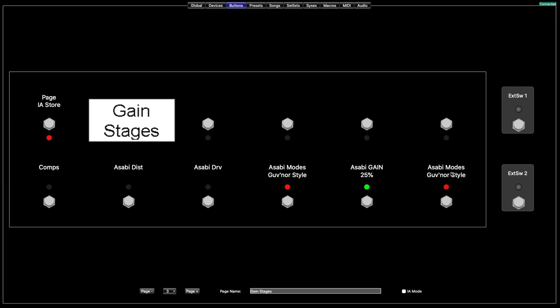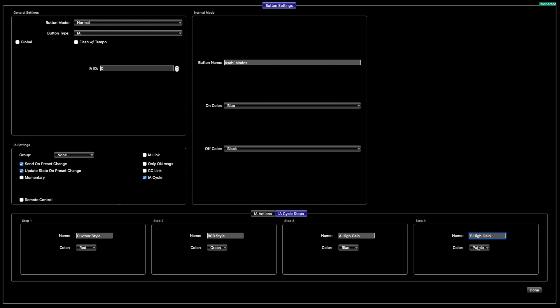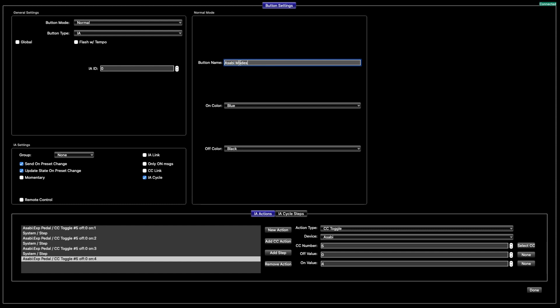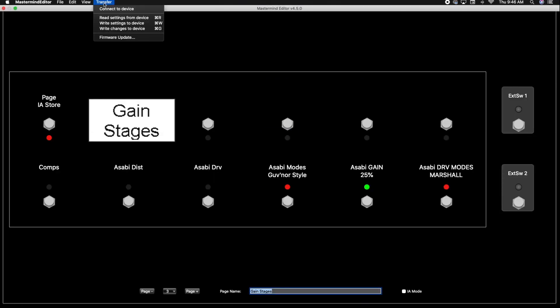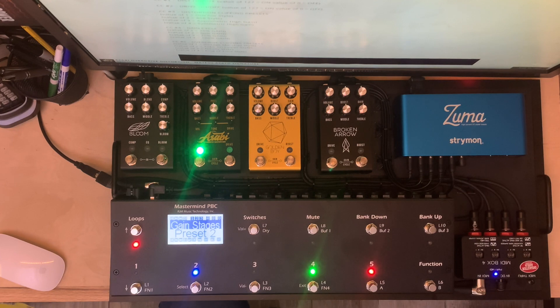Besides doing the same steps for the drive side, everything we did right here is exactly the same as you'd do for the Asabi drive side. You can right-click, paste, and change it — it's actually CC5, not two. So if you're going to change your drive side as well, right-click, copy, paste, double-click, and looking at the manual, CC5 does your overdrive side. Simply go through and change this to 5, then go into your cycle steps — which covers Marshall, Tube Screamer, Timmy, and Klon.